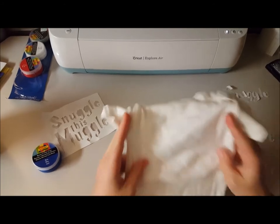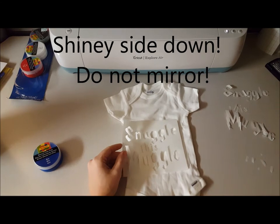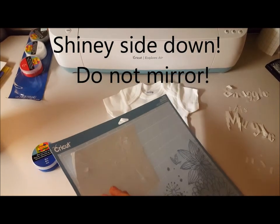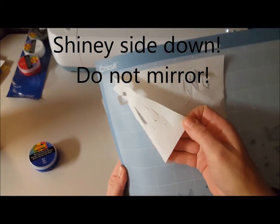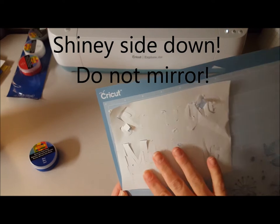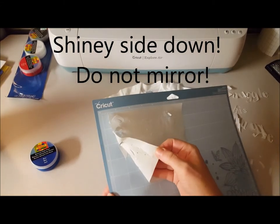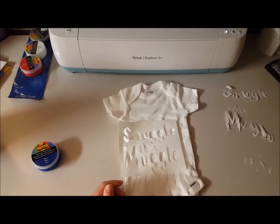I also forgot to mention: when you're doing freezer paper on your Cricut mat, you do not have to mirror the image like you would with heat transfer vinyl. There is a shiny side and a matte side — you place it shiny side down, matte side up, and cut it normally, because the shiny side is what you're actually going to iron onto your material.